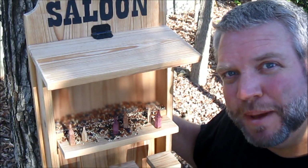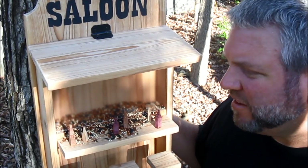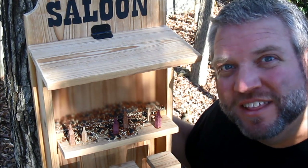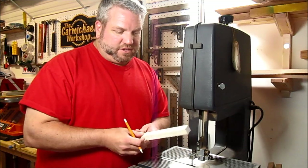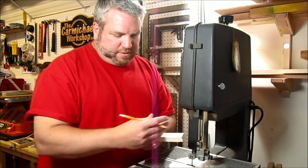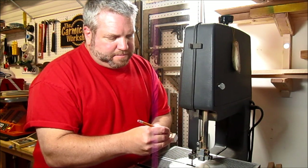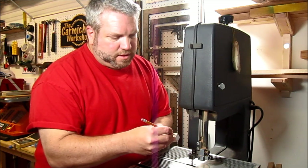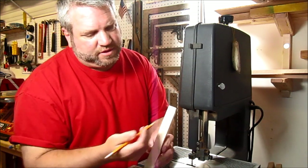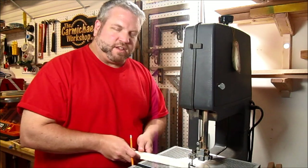I also had some questions about how I made these bottles out of wood, and there are a couple different methods. I'm going to show you what I did and a couple other ways I came up with. All I did was take a piece of three-quarter inch scrap that was pretty long, drew a bottle shape on one end, and then held it back here while I cut it on my bandsaw.